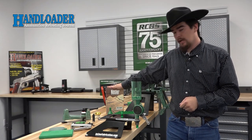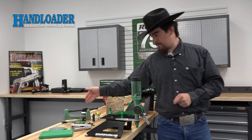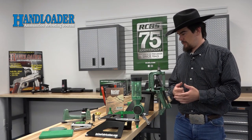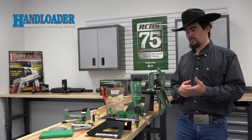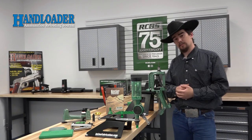The Nosler Reloading Guide number 8 is included and last but not least we have a balance beam scale. There's nothing particularly wrong with a balance beam scale; however, I would like to have seen a digital scale included just for the ease of use, especially if you're a new hand loader getting started. But with that said, it's all in all a very solid kit.